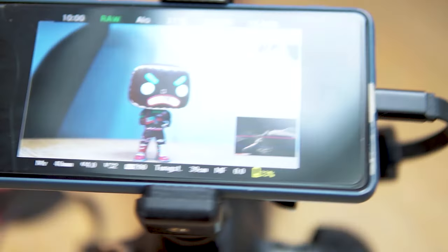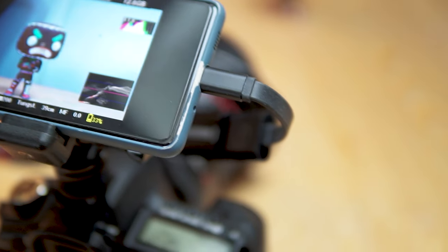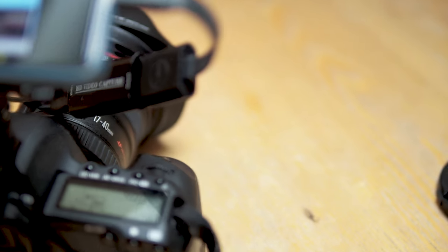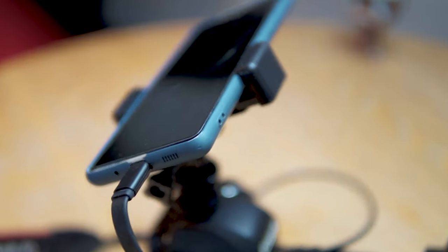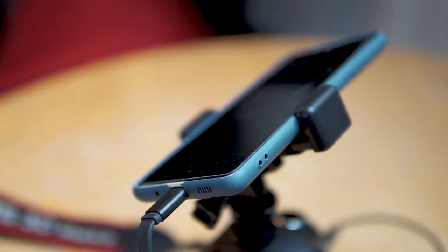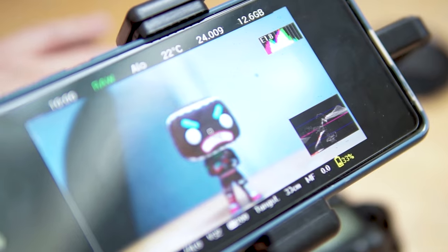Using your Android phone, I'm going to show you how to build a monitor for your camera. This will work on any camera that has an HDMI output. I've used mainly parts around the house, but if you don't have any of the parts, the total build will cost you £35.12. I've been using this for the last week yielding excellent results, so let's get stuck in.